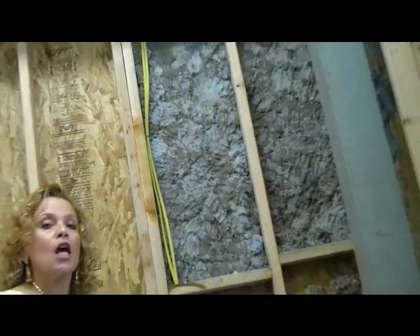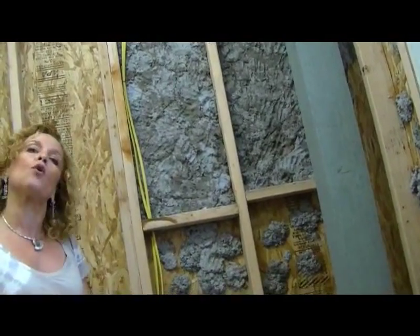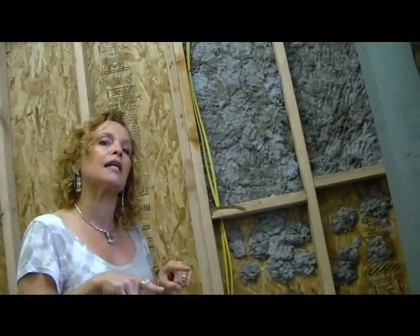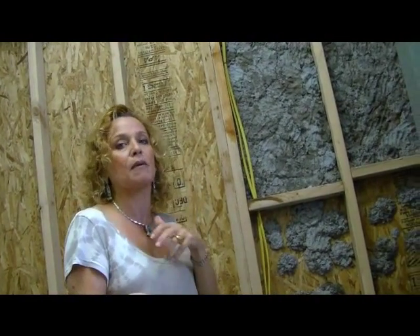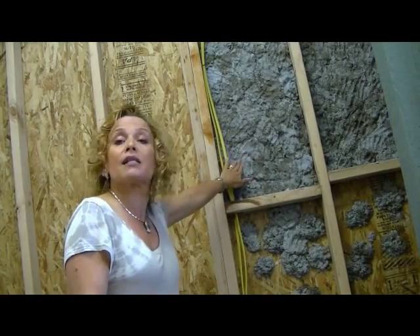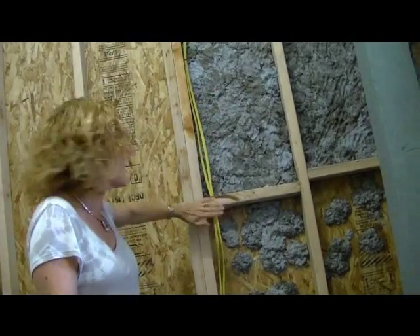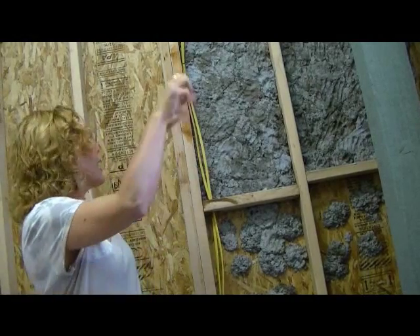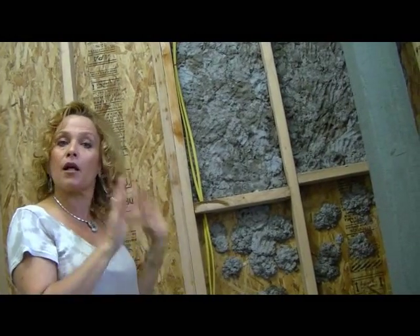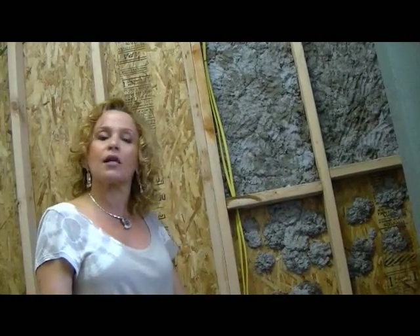There's no glue added to this paper pulp — it just goes in like this. When we make a floor, like the examples you may have seen, we do have to add a binder to it, like a glue, to bind the paper together because it needs to be more waterproof. But when using it as paper insulation, it will just dry. We keep throwing paper until we reach the thickness of the studs, then we roll it. I use PVC pipes to roll it, and then finish it off with polyurethane so the walls will be complete.